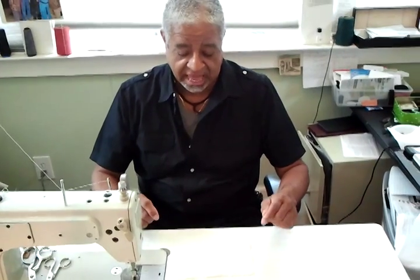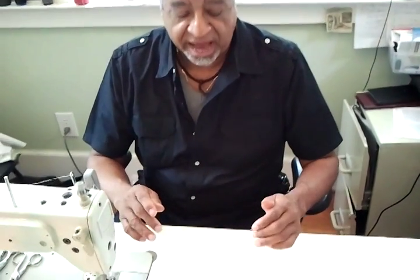This is the brother from Harlem with the high school education. I showed you how to do a double pipe pocket. What I'm going to show you now is a welt pocket.